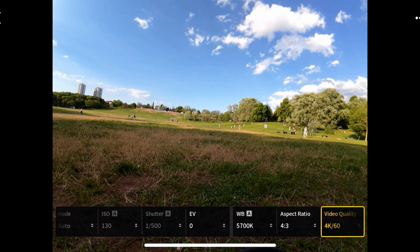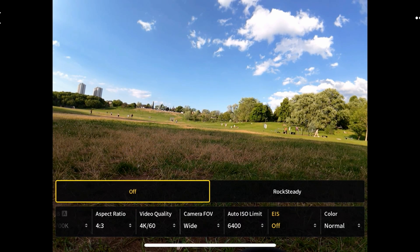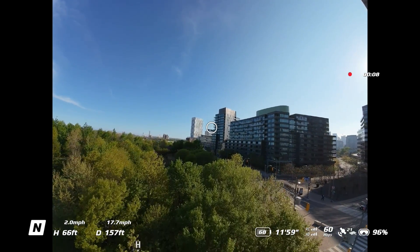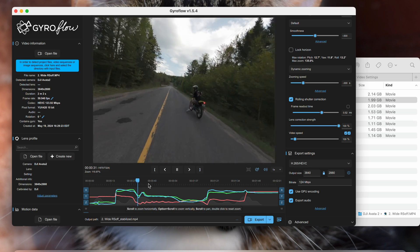Now let's move on to things to note with either Rocksteady or Gyroflow. First, you can only use the wide field of view with Gyroflow, because that's the mode that records gyro data within the drone — a message does pop up when you turn off stabilization confirming this. If you want a wider field of view and need ultra wide, you have to use Rocksteady. Also, using Gyroflow adds to your workflow — the footage won't be stabilized out of the drone and you'll need to spend extra time stabilizing it before putting it in your timeline.